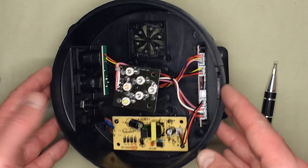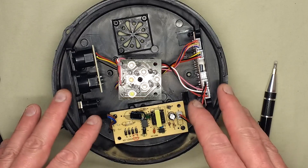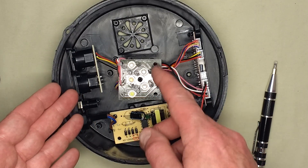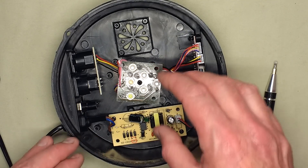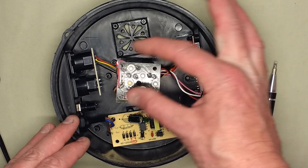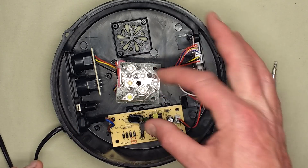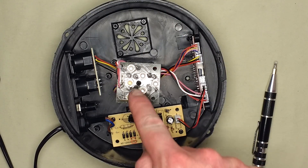I recently took apart a dome light very similar to this one, but the other one had an MP3 player in it and was very simple. It had a motor continuously rotating inside and a loose circuit board that just rode on the motor — so the circuit board itself didn't rotate, it just went in a sort of circular fashion. This one is different.